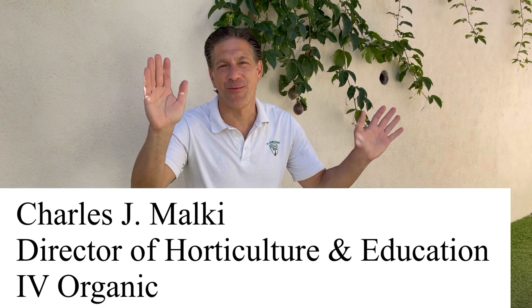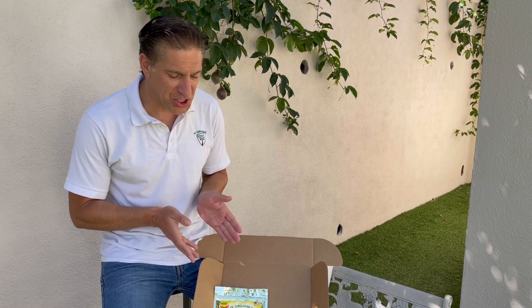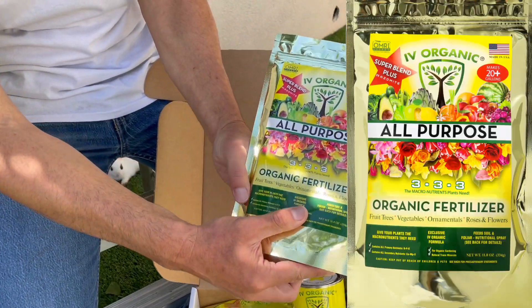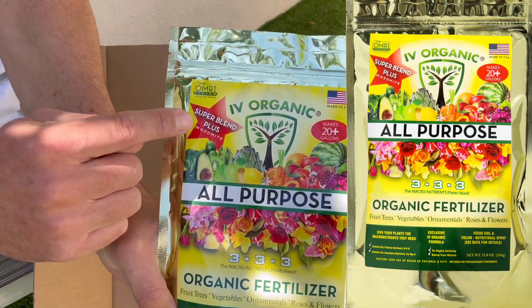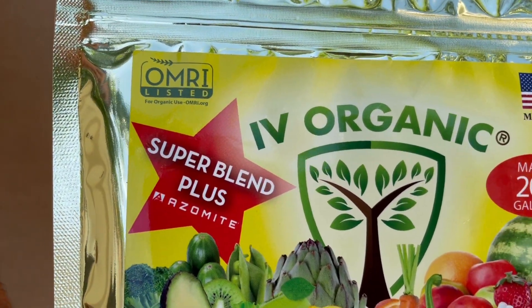Hi, my name is Charles Malky, a biologist and plant expert with Ivory Organics, where we grow cool plants and author 'Saving the World with the Home Garden.' Before we get started with the 10 tips for rooting your passion fruit cuttings, I want to show off the Yellow Trio gift box, which includes Super Blend plus Azomite. Azomite is basically a volcanic crushed rock and it's OMRI-listed for organic gardening.